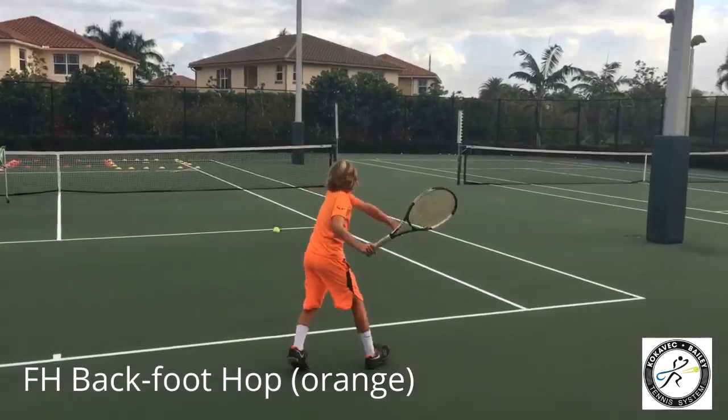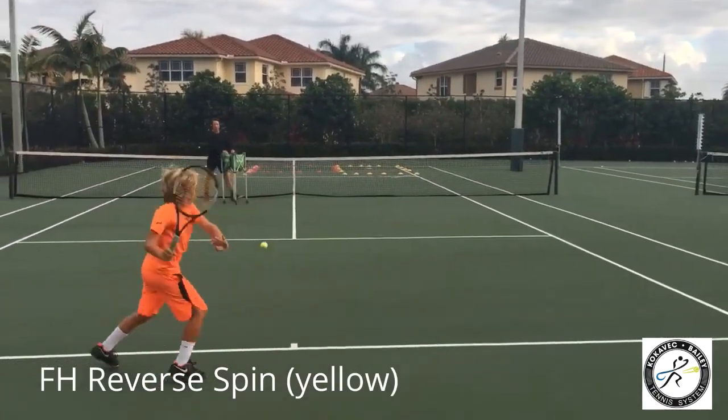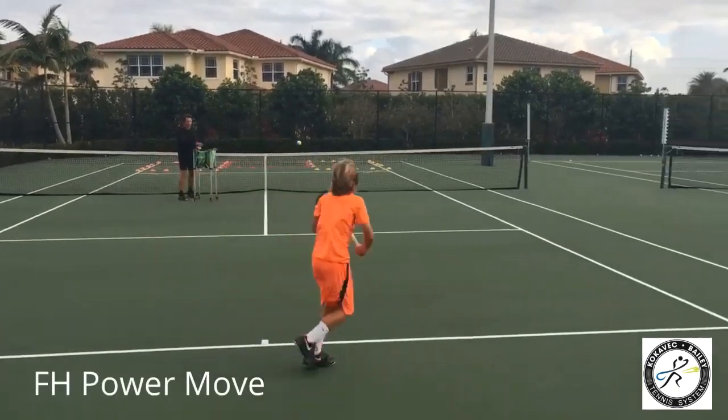Back foot hop, knee up, cross court. Reverse spin, inside out, kick to me. Power move, down the line, kick the leg back.